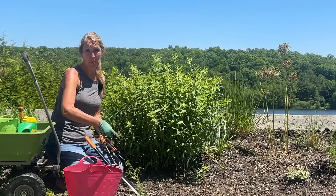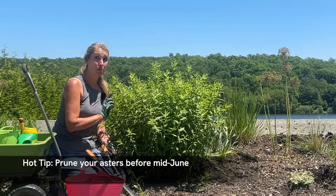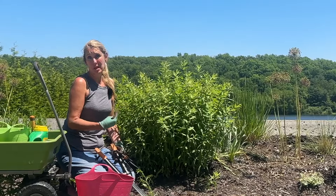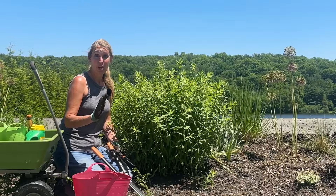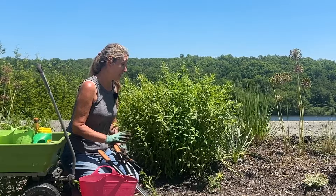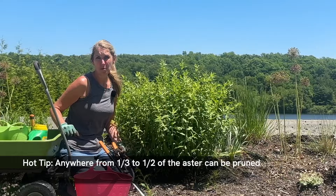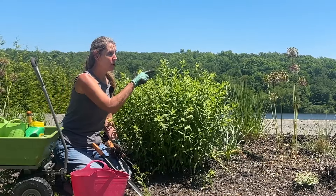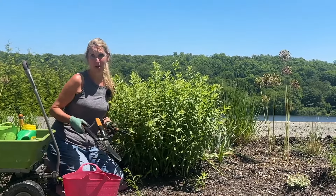The hot tip about what we're doing today is you want to get to these before mid-June. Anywhere from mid-May to mid-June you can cut them back to set them up for success and make them mounded and bushy like they really should be. Hot tip number two: you can take off anywhere from a third to a half. I have three of them down here — I've already done one at the end — so I'm going to walk you through how I do this one here.